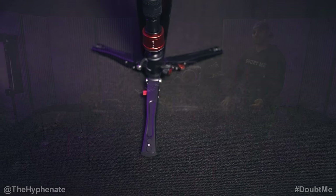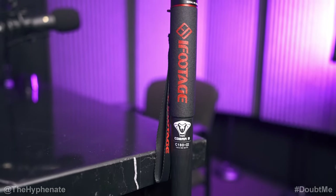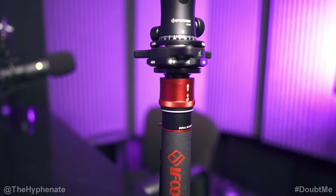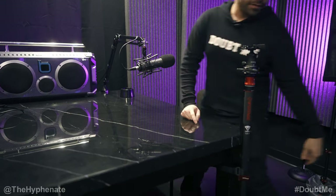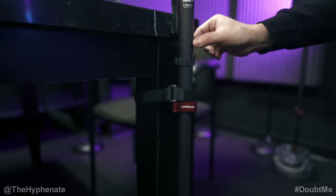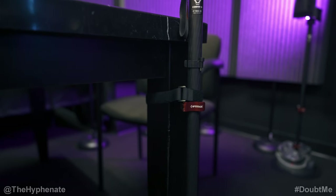We each have a camera pointing at us. The cameras are on iFootage monopods — these are the Cobra 3. These monopods are very sturdy and can actually stand by themselves without needing any extra support, so you can hold a pretty heavy camera without it tipping over. However, because we have very dynamic conversations sometimes, I don't want the guest moving their arms and smacking the monopod and dropping the camera. So I actually have a little Velcro piece that goes around the leg and around the monopod — it's not pulling the monopod, just holding it in place in case there's a push so it won't get knocked over.